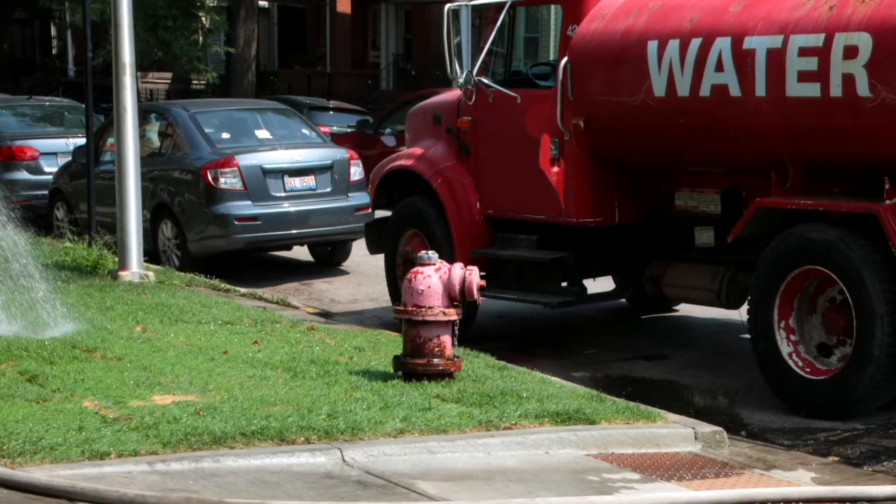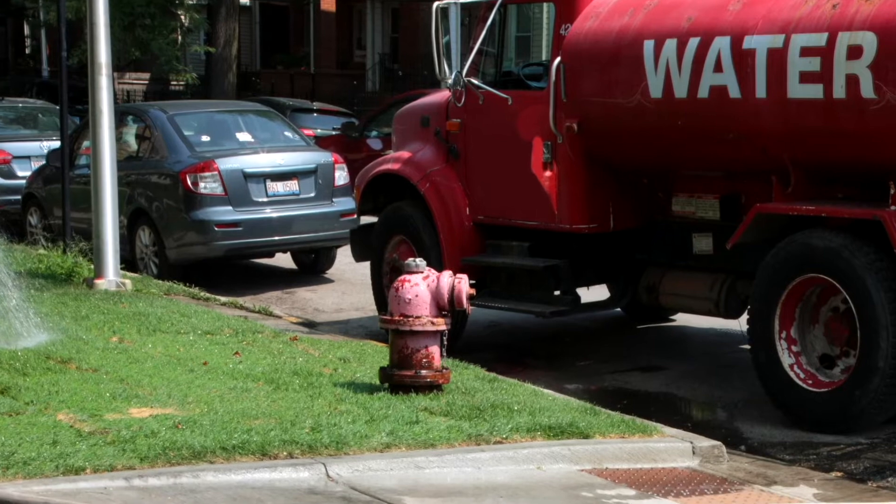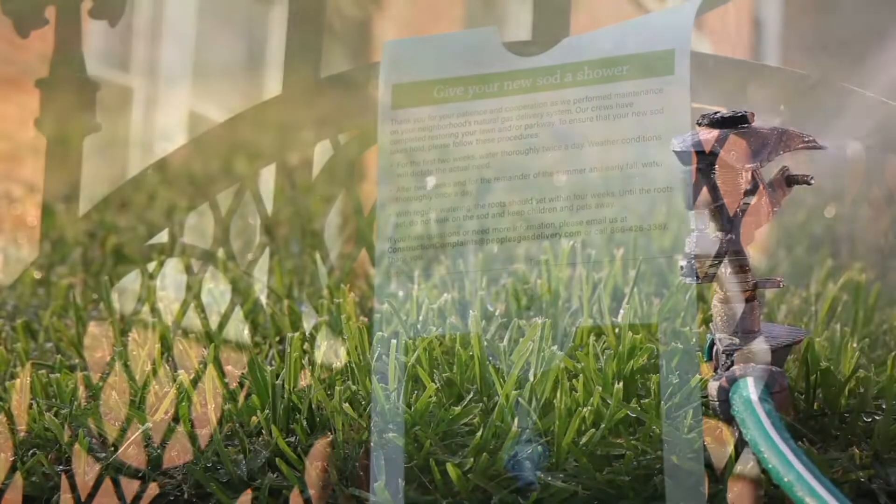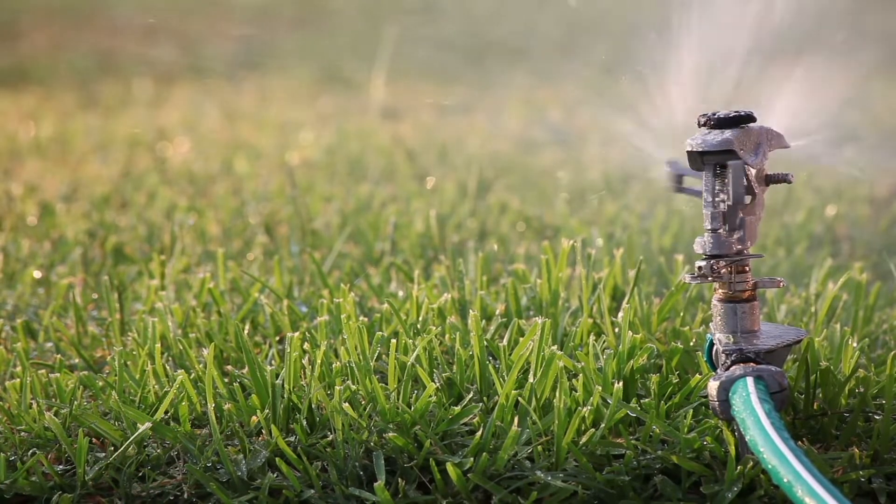Finally, contractors will water the new sod twice, but we need your help as well. New sod needs lots of water, so please water it every day for the first two weeks until it has taken root in the dirt.